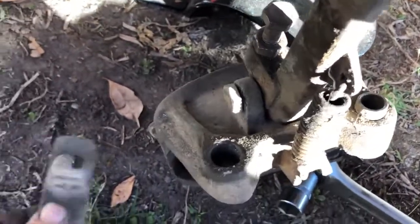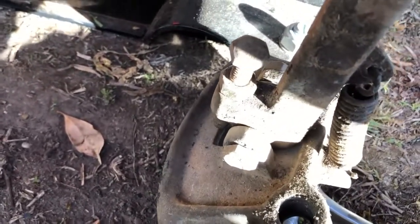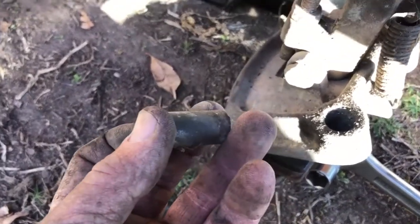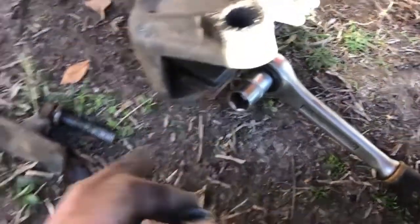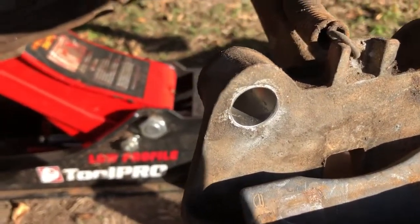When you reassemble, this is the part which the bolt presses onto — it sticks through that hole and actually actuates the whole caliper. I'm going to clean this up and come back and reassemble it, and I'll show you how to put the pads in and make sure the correct hardware is in there.